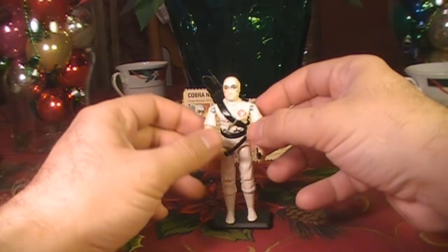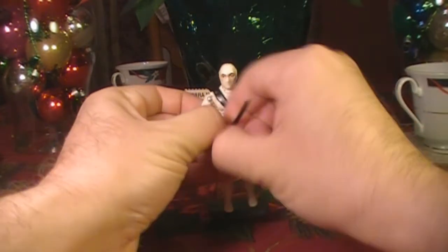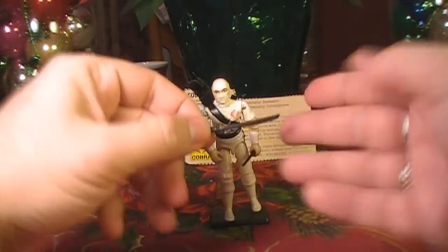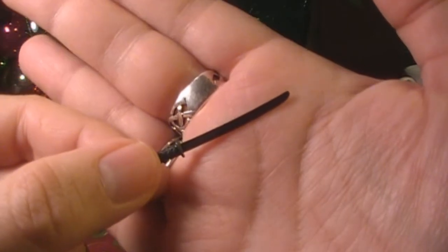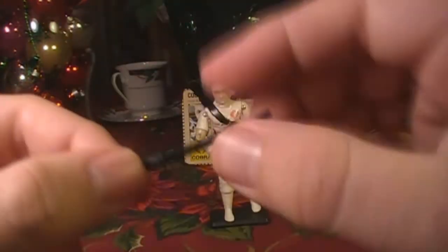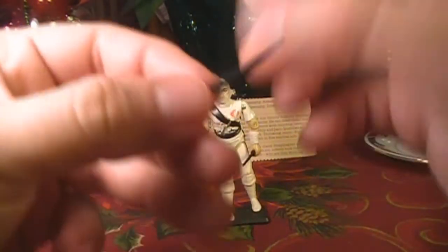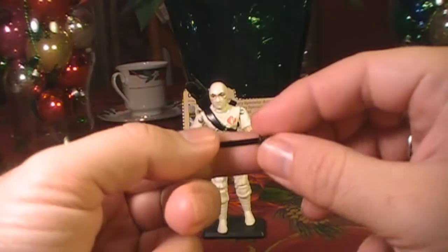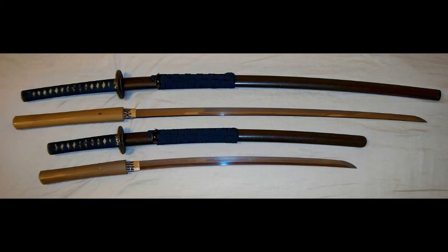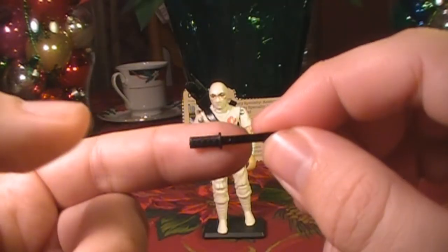Let's take a look at Storm Shadow's accessories — and my goodness, he came with a lot of accessories. Starting with these two samurai swords, he had a long sword and a short sword. This long sword is a katana, molded all in black plastic with no silver on the blade, and it has some detail on the handle. The shorter sword is the wakizashi, which for the samurai was mostly a ceremonial sword but was also used for close quarters fighting. Now you might wonder why a ninja has samurai swords, but I'll talk about that a little bit later.